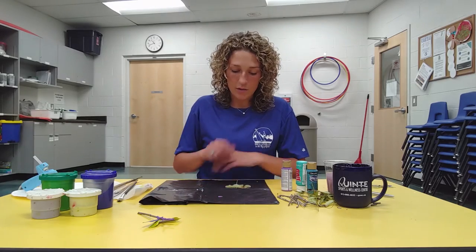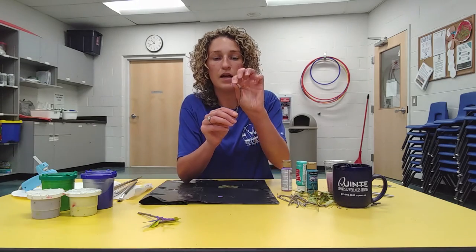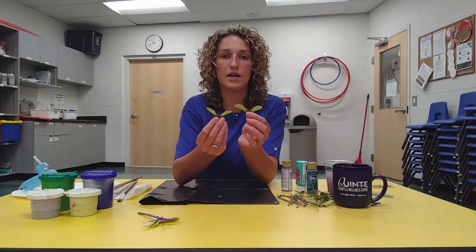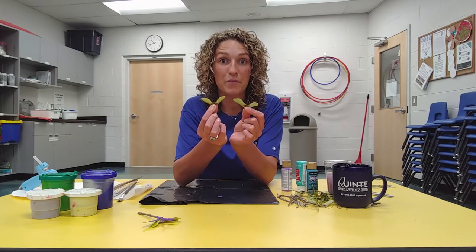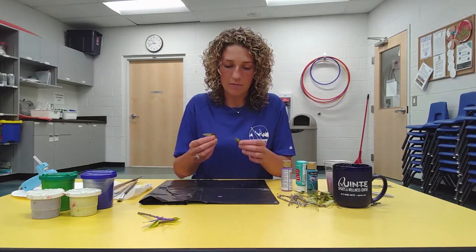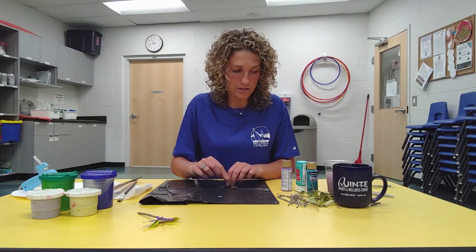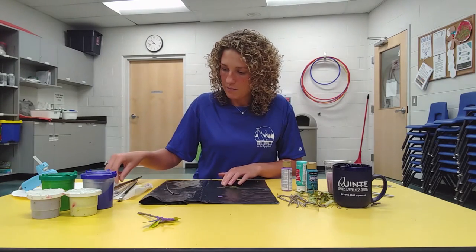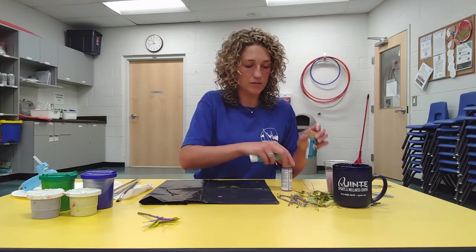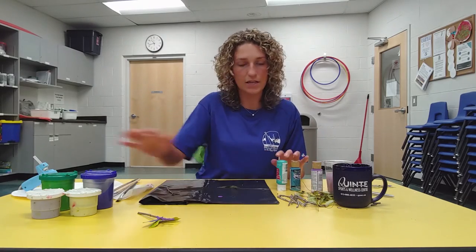I'm going to take my twig — as you can see I have two little antennas on it. Again, if they're too long you can cut them. I picked two different sized maple seeds; these are going to be my wings and I'm going to paint them. For the antennas and the body of your twig you're going to need acrylic paint.